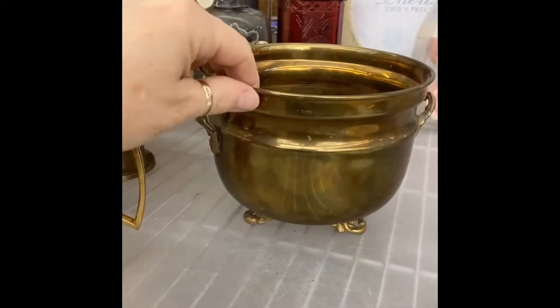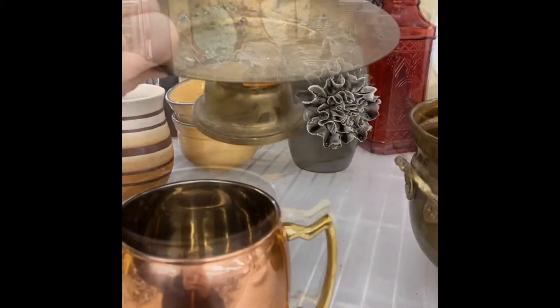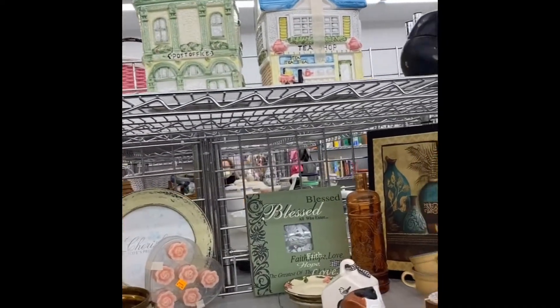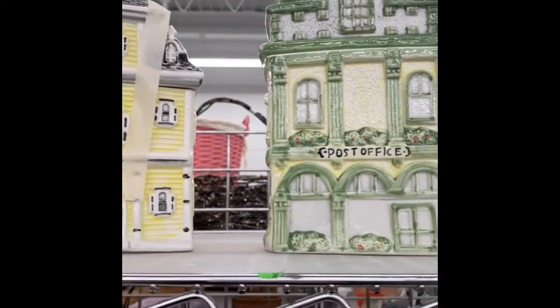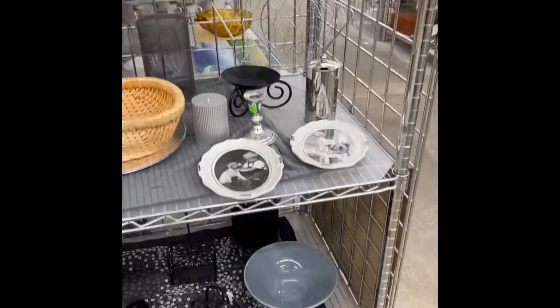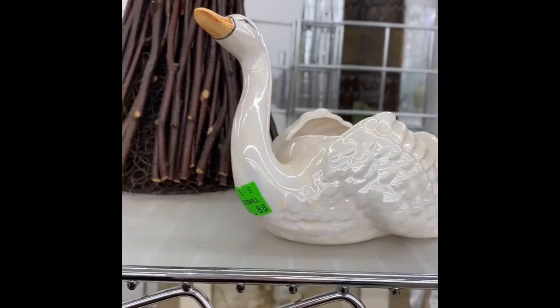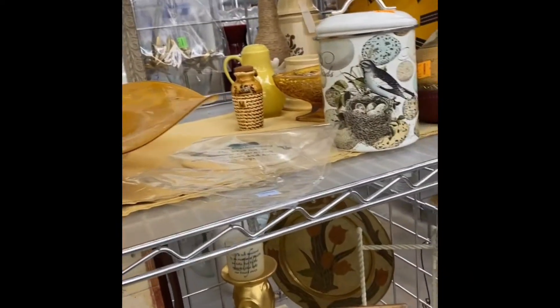This copper pot is amazing. These remind me of somebody I know. I've been seeing them everywhere now — I'm not making this stuff up. The swans are everywhere.